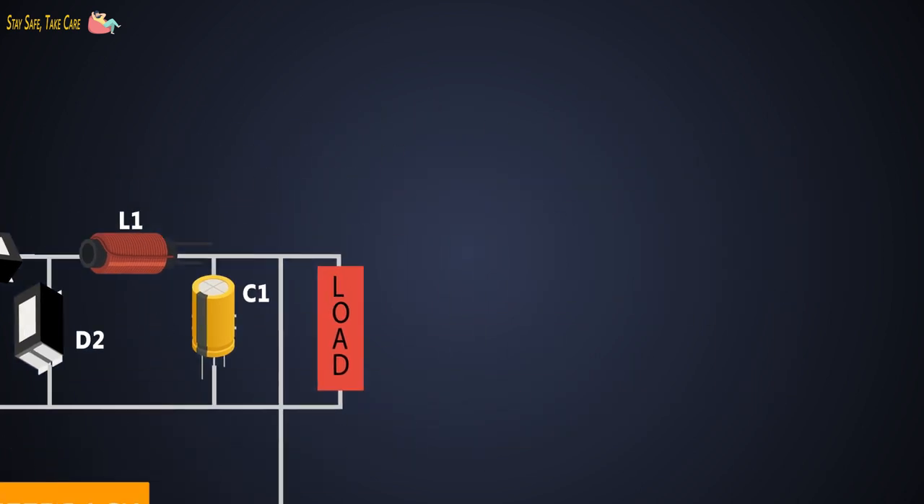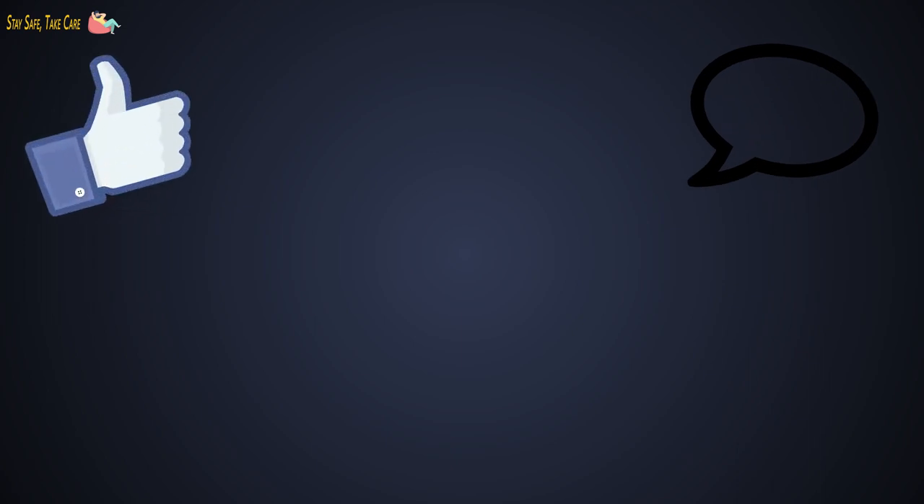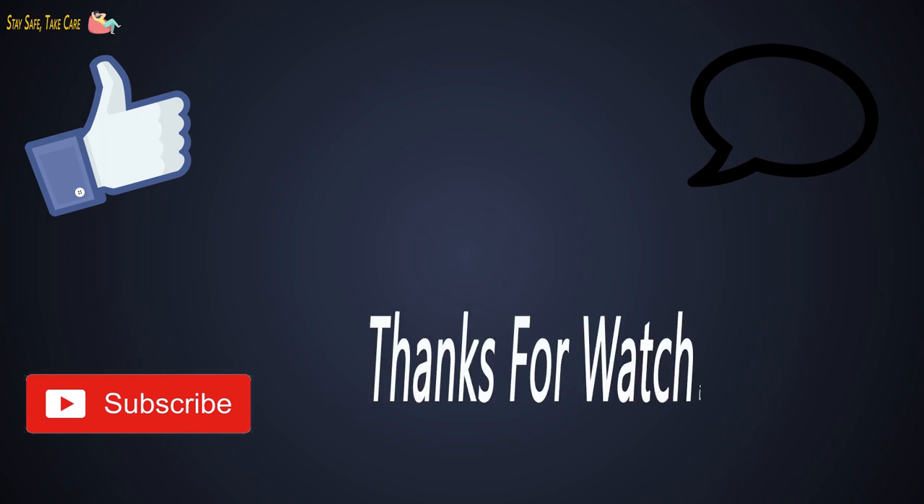That's it for now. If you have any questions, let me know in the comment section, hit the like button if you like this video, subscribe to my channel, and thanks for watching. I'll see you next time.